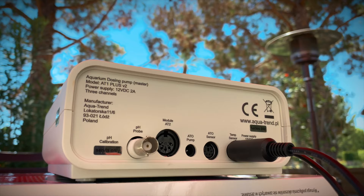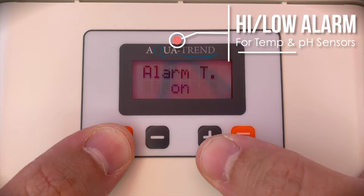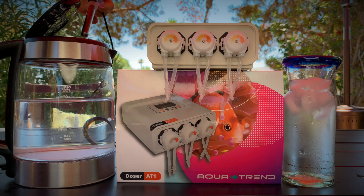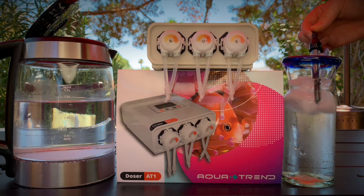With the optional temperature probe, you can monitor the current temperature on the LCD display. You can also program both a high and low temperature limit. If your aquarium gets too hot or cold, the AT1 Plus will alert you with both a visual and audible alarm. The same is true with the optional pH probe — monitor your tank's pH in real time on the LCD display and set an alarm to warn you if your pH is too high or too low.